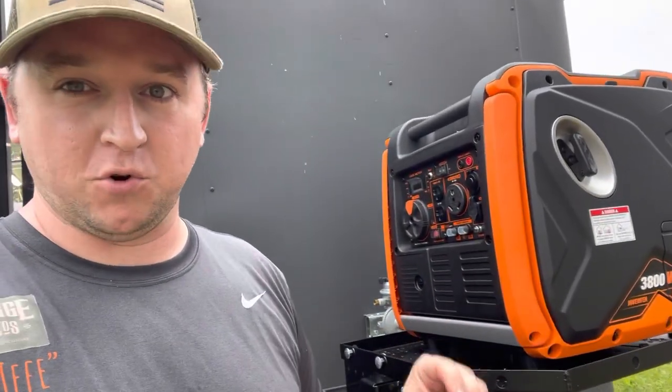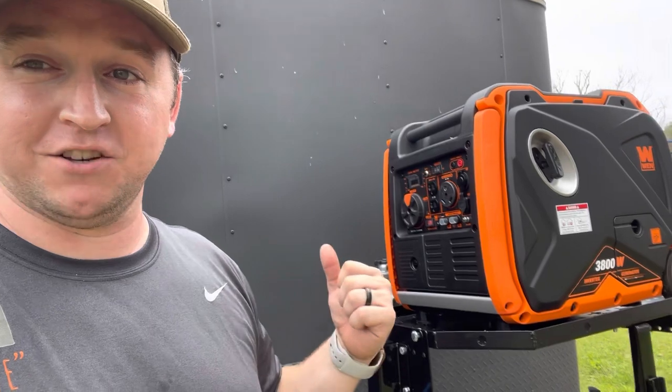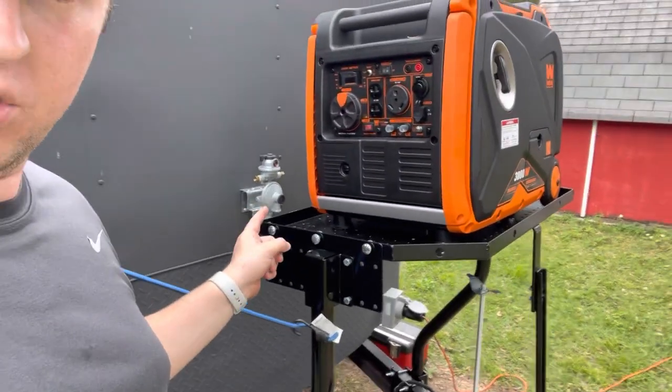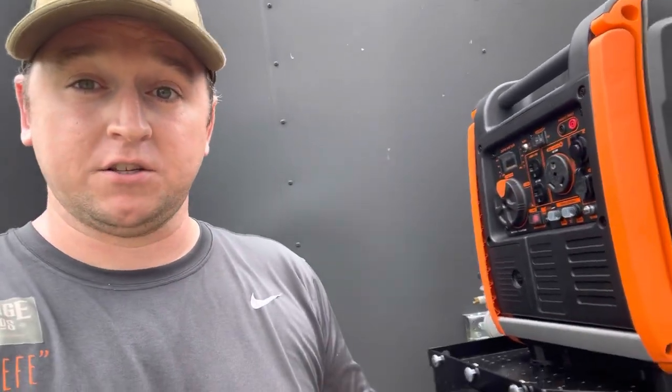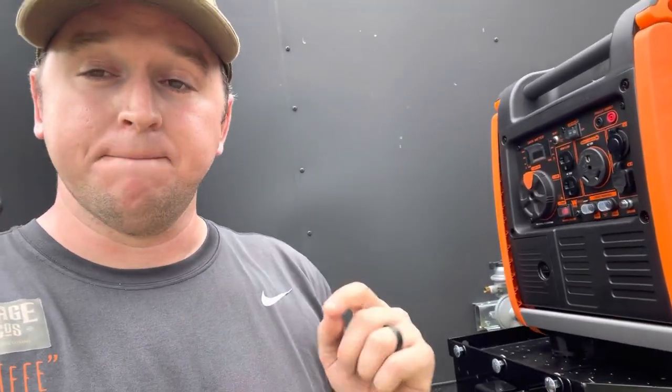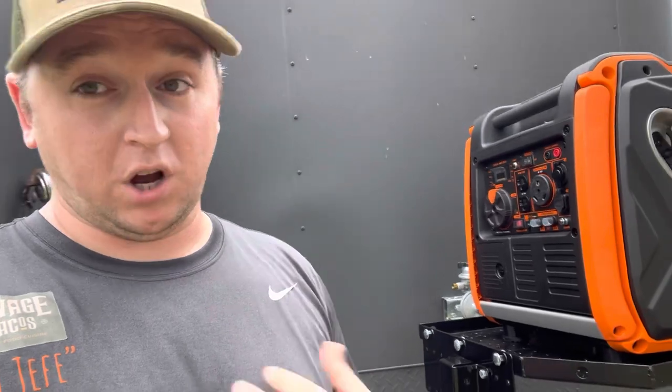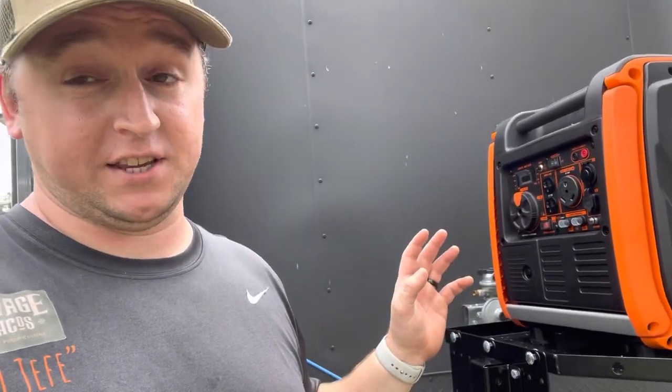It's super quiet and really smooth. I'll give you a startup in just a second to show you how quiet it is. Behind it you can see we have our propane regulator all hooked up. The propane lines I have installed in the trailer, but I am going to have a professional come out and inspect them. I would urge you guys who aren't professionals to do the same — just to be on the safe side. It's worth the extra couple hundred bucks to have somebody who really knows what they're doing give it the once over and give me the green light.